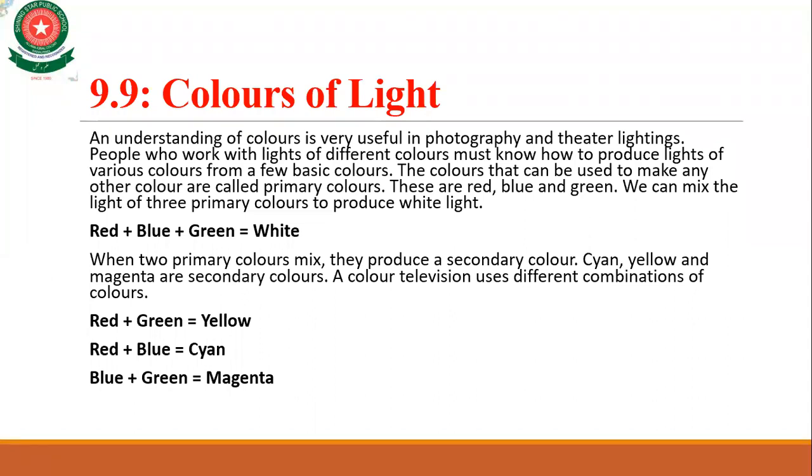A color television uses different combinations of colors. If you mix red and green, yellow appears. If you mix red and blue, cyan appears. And when blue and green are mixed, magenta appears.